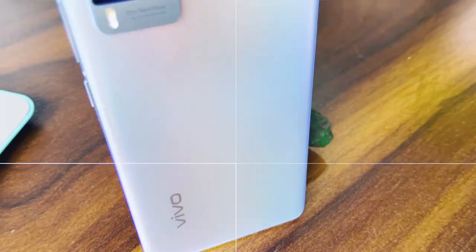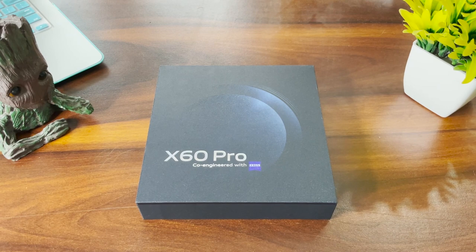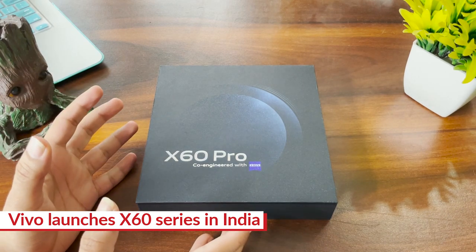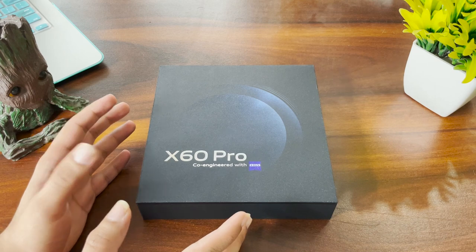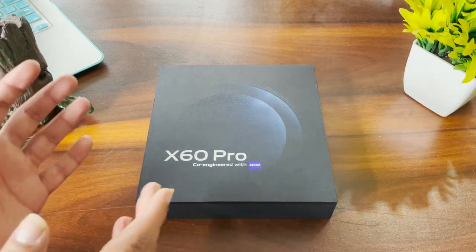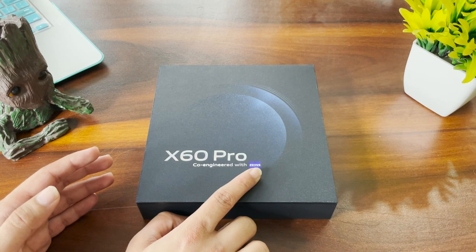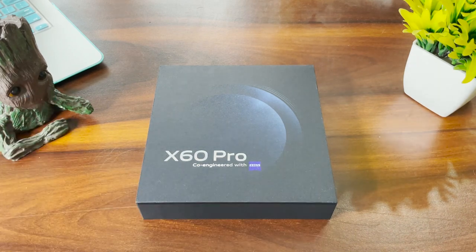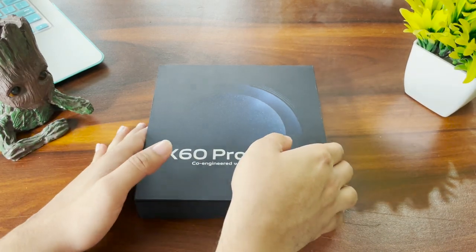So this is the box of the Vivo X60 Pro, and it's a very different box from what we usually get with smartphones. Usually we have that rectangular sort of smartphone box, but here Vivo has gone with a square design. I quite like the finish on top of the box — it maybe is trying to give us a message about how the rear panel of the smartphone will look. Also here is the big headline maker: co-engineered with Zeiss. This series is the first result of that collaboration.